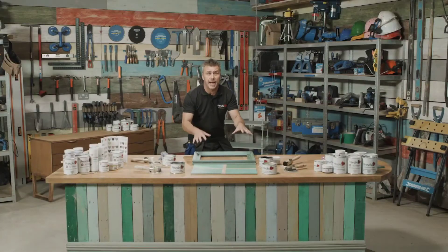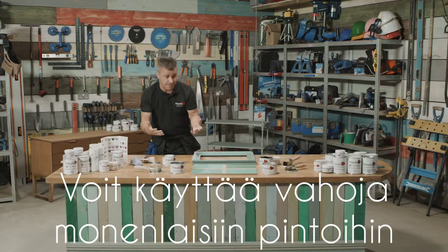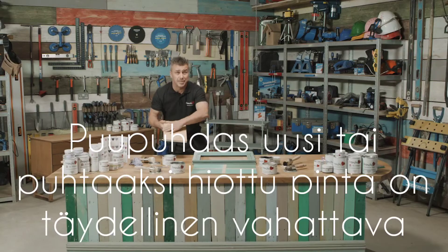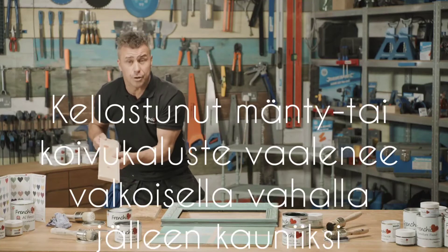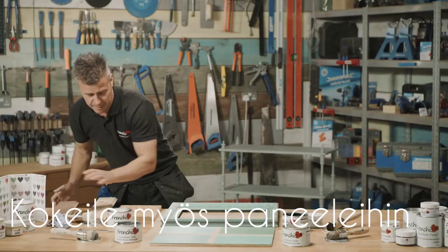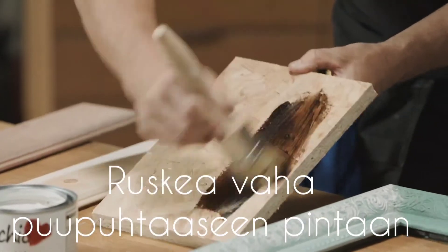I'm going to leave that now for about 20 to 30 minutes before I buff it. I also want to show you that you can apply the wax on other surfaces that aren't painted — you can apply it to an OSB board, which is a recycled compressed wood, you can apply it onto a softwood, and even a hardwood. So I'm going to start off by using the browning wax, which is equally as easy to apply, just like it was on the actual frame.